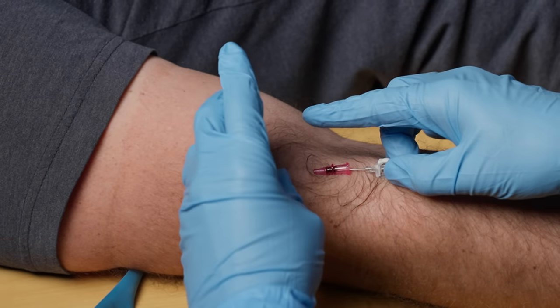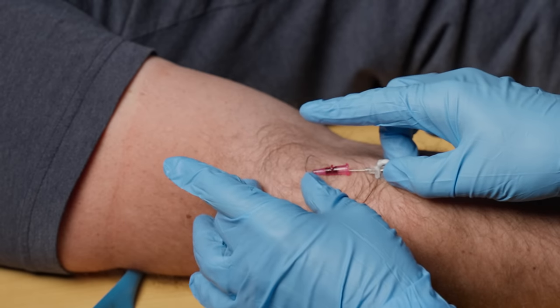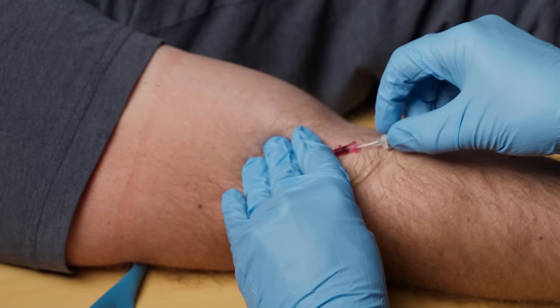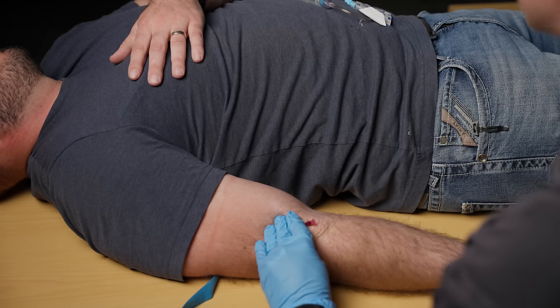I'm going to pop the tourniquet because that can become a mess and I'm going to hold tamponade. I want to hold tamponade beyond the plastic catheter because if I'm holding it right there it's not actually going to occlude blood flow, so I'm going to press pretty firmly. As I pull this out I'm going to retract the needle and put it in a safe place.